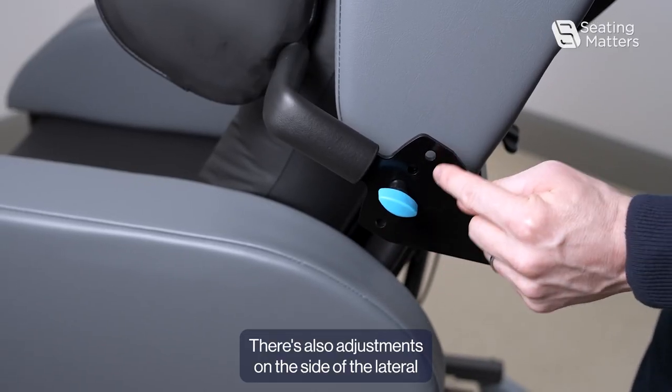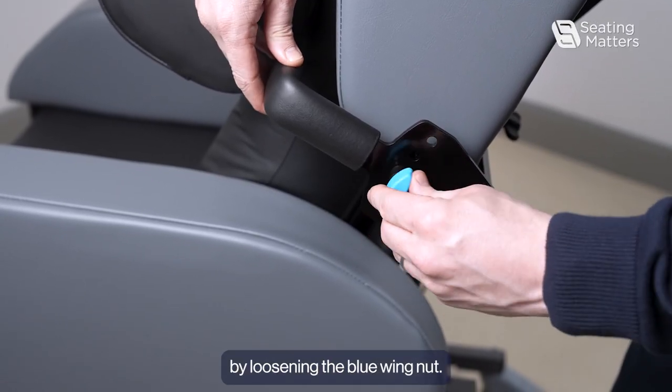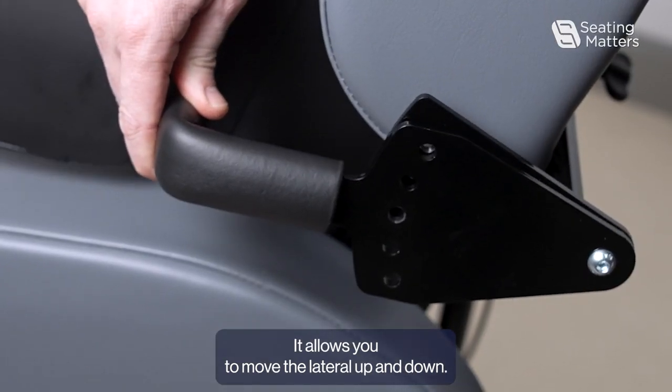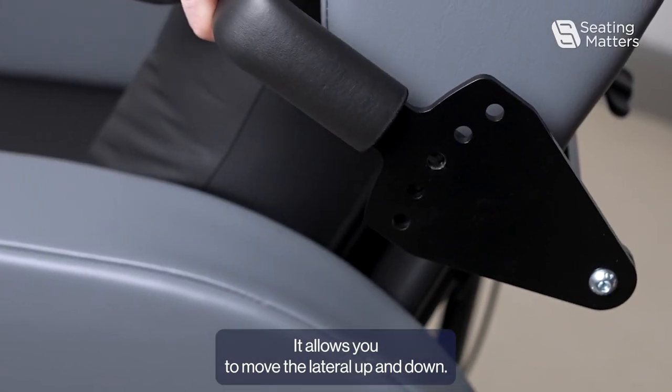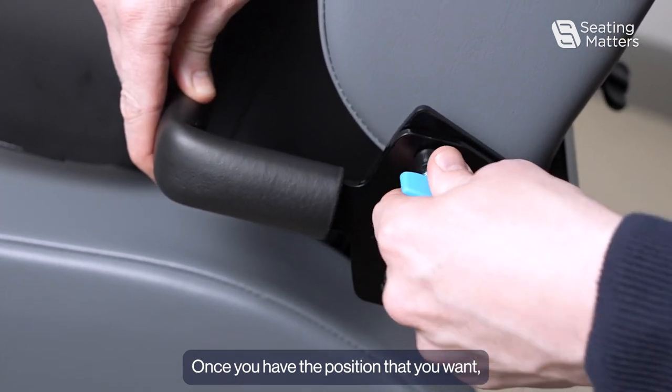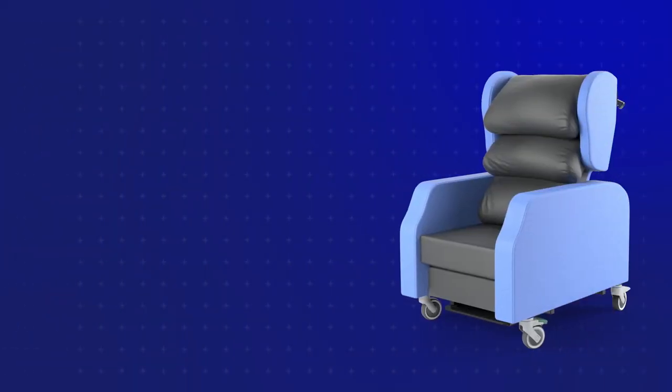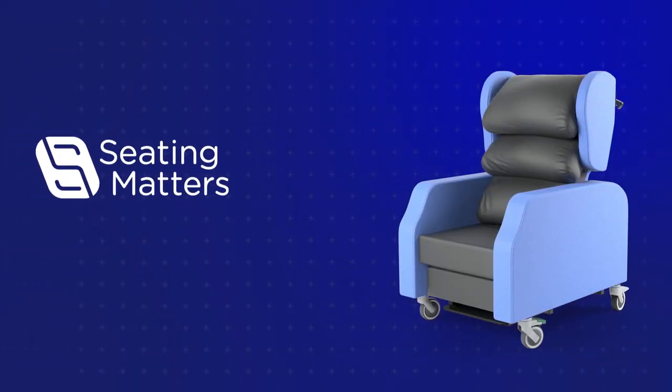There are also adjustments on the side of the lateral. By loosening the blue wingnut, it allows you to move the lateral up and down. Once you have the position that you want, you can then lock that in place as well.